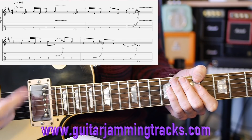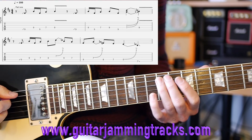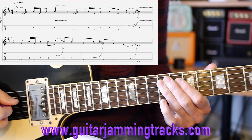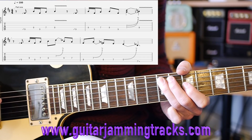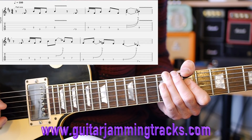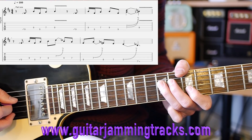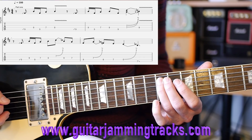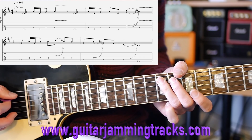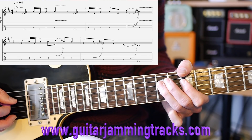Breaking part one down for you now - the tab should be just up there. We've got slide to 9 on the 5th string, across to the 9 on the 4th string, back to the 9 on the 5th, to the 7 on the 4th, and then 9 with vibrato on the 4th string. Then slide into the 9th fret again on the 5th string, across to the 9 on the 4th, 9 on the 5th, 7 on the 4th.